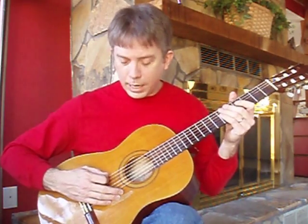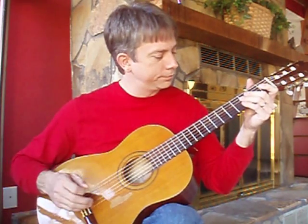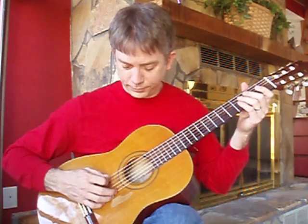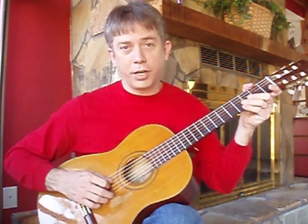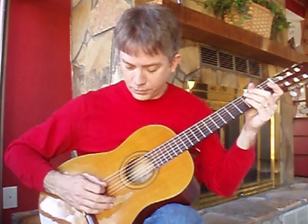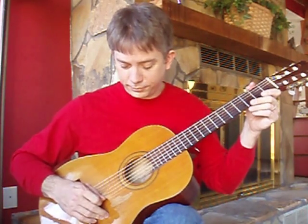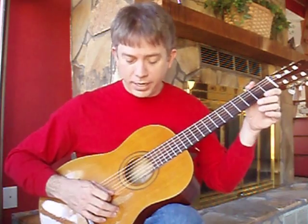Now I'm going to go through each string for you just so you can tune along with me. The top string, the E string, which is actually a D. And the A string, which is tuned down to G. The D string, which is tuned down to C. The G string, which is tuned down to F. The B string, which is tuned down to A. And the bottom E string, which is tuned down to D.